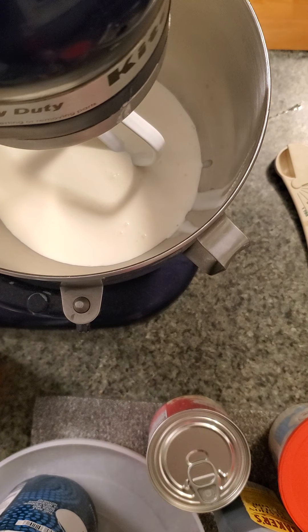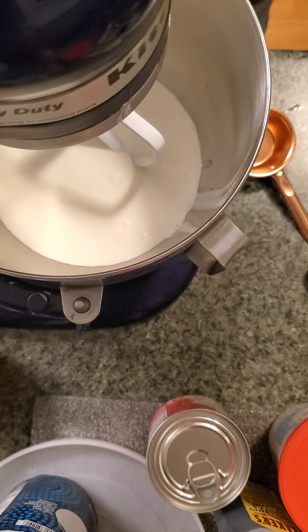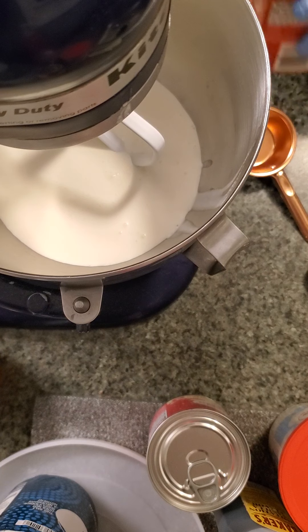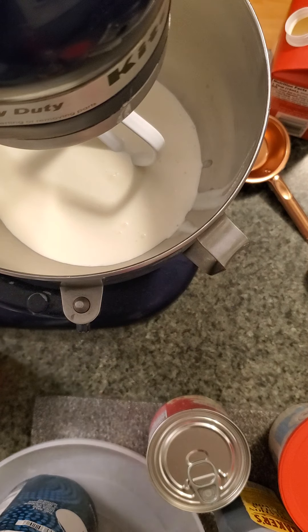I've got plenty more quick, easy baking recipes to do. Once the weather starts to warm up, I will be going back to the smoker outside, and — not to sound weird — but playing with my meats again.